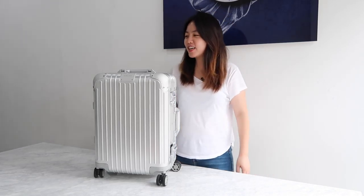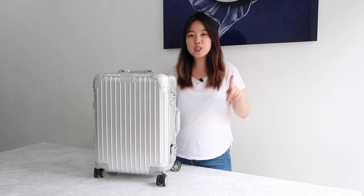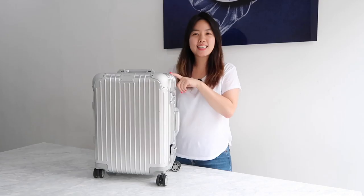Hi guys, it's Hin. Today I'm gonna talk about Rimowa carry-on — if a $1,000 carry-on is worth buying or not. If you're new to my channel, I personally travel a lot, so I made this YouTube channel to share travel stories, travel tips, and so on. Let's get started.